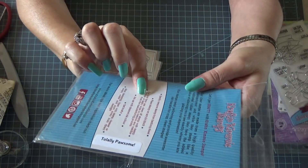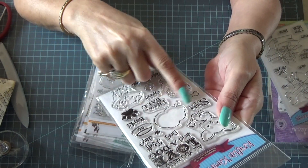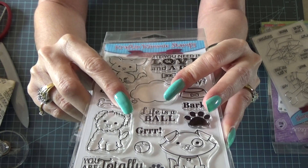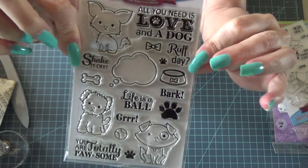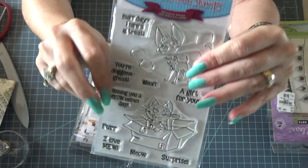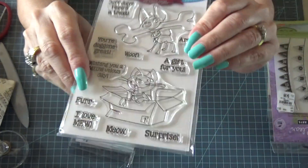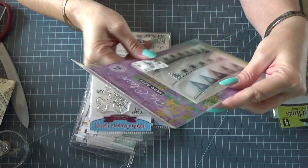This is another Crafting Kimmy — 'Totally Possum.' I already went through this on another video. It says 'Shake It Off,' 'Rough Day,' 'Shake It Off,' 'You Are Totally Possum,' 'All You Need Is Love and a Dog,' and it's got three little dogs. This is another Crafting Kimmy with the dogs — this one's called 'Furry Surprise.' It's got a dog and a kitty cat, with little sayings.